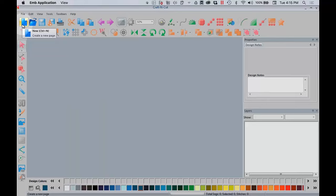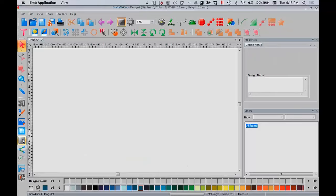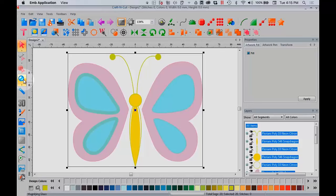Let's go ahead and get started with our layered vinyl butterfly. We're going to click New Page. When you click New Page, you have this mat preview — I like to work without it, so I'm going to hide it by simply clicking on it. We're going to use a built-in design that everybody has in their Craft & Cut — this is not something you have to go out and purchase. We're going to open up the Artwork Library, go to Insects in the drop-down menu, and I've selected the very first butterfly. If you want to zoom in, the quickest way is to double-click on your magnifying glass.